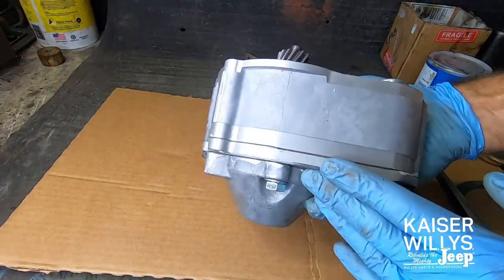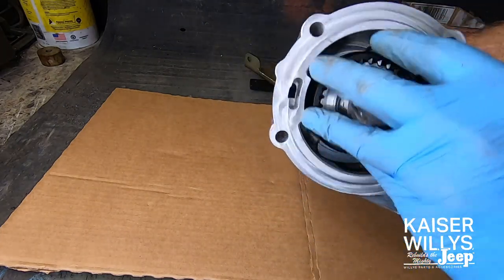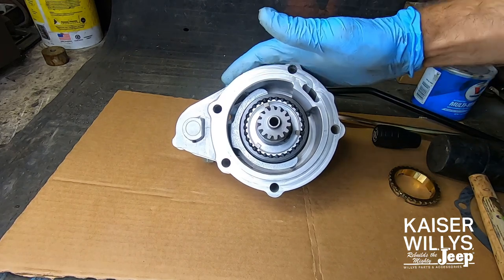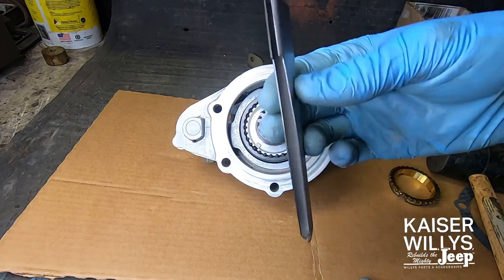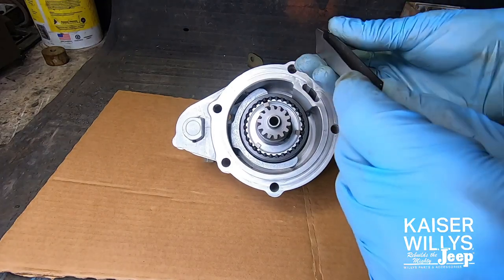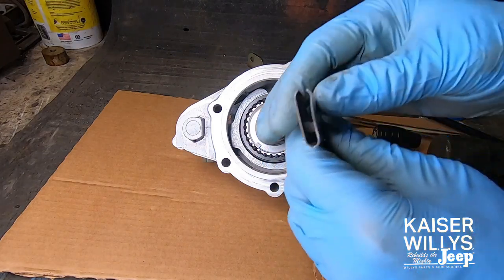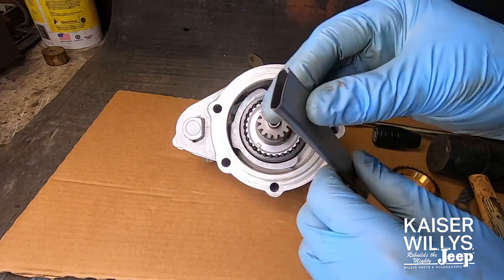This is the shifter housing — the main case that goes on the back of the transfer case and engages that planetary bowl gear we just installed. The next step is very simple but extremely important for the life of your overdrive unit: the oil catch tube. This has to be installed properly or you will burn up the bearings in the front of the housing. It's a little sheet metal tube that catches the oil as it slings around and feeds it up to the bearing. It is slightly rounded so it will only go in one way.